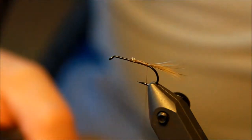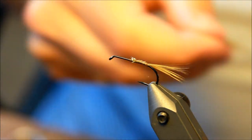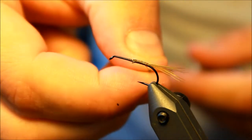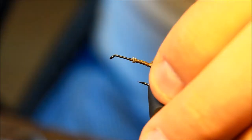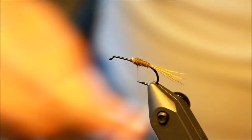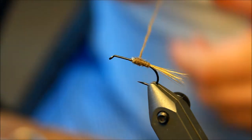Just using some olive hackle fibers to be the tail. Then I'm taking some olive flyride, this is color 42, the absolutely perfect shade for a Baetis rhodani, one of the most numerous mayflies at least in Northern Europe. Then I'm going to make my body, tapered — thin at the end and then a bit thicker up towards the front of the fly.